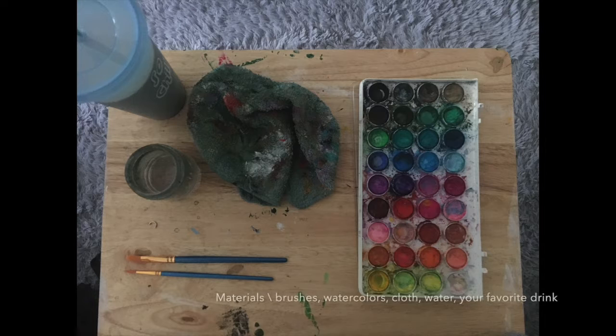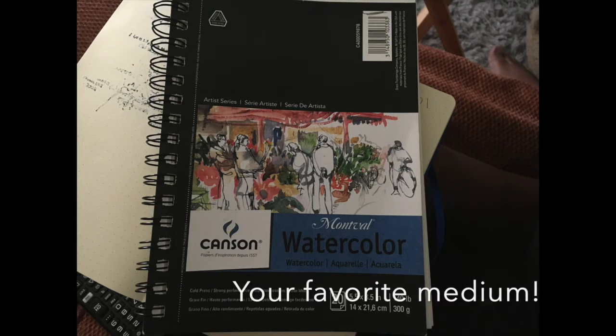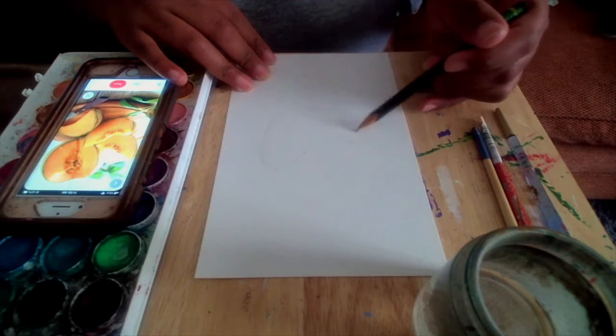Materials I'm using today are brushes, watercolor paints, water, cloth to clean your brushes, and of course your favorite surface. Today I'm using Canton's 5x8 watercolor paper.